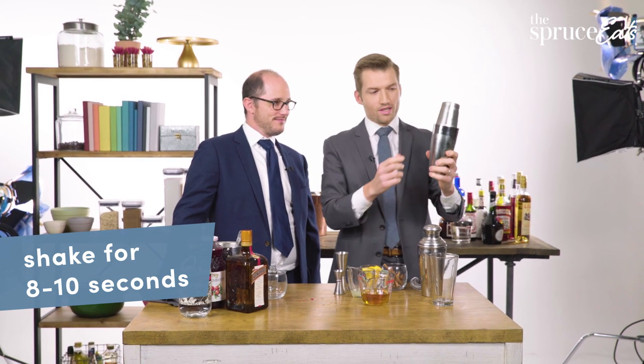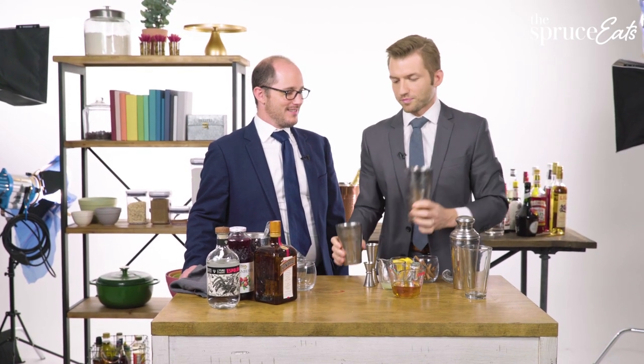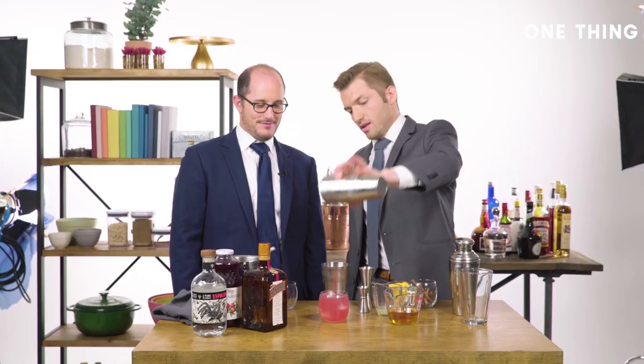Now we're going to separate these two. You hold it from the bottom, up in the air, and you just sort of hit it and it comes undone. Served on the rocks. It looks very festive. And there you go.